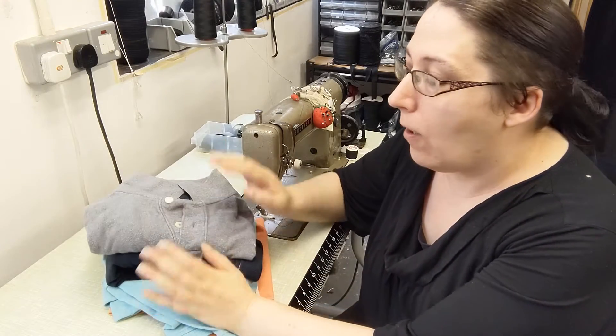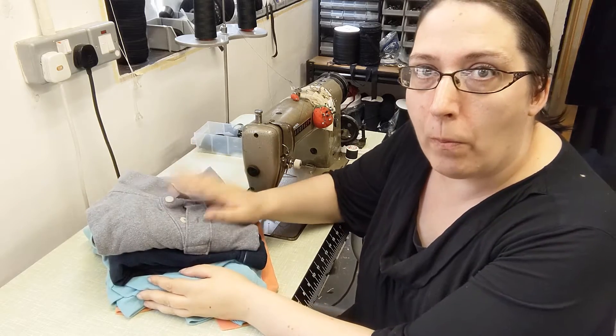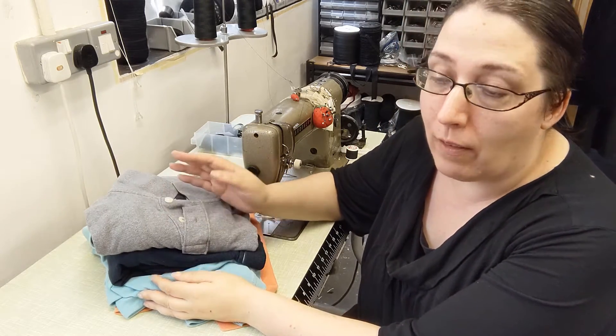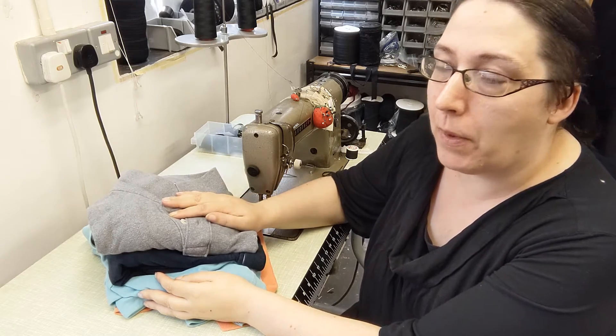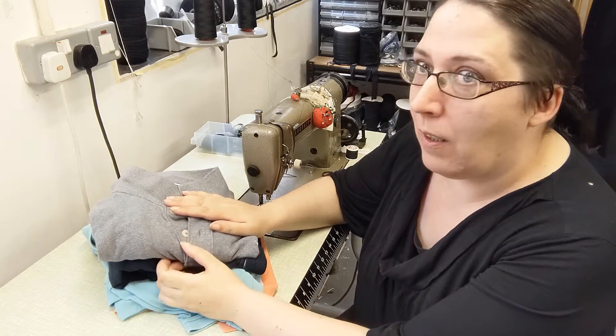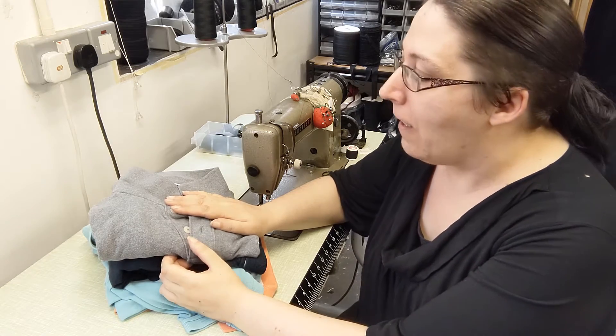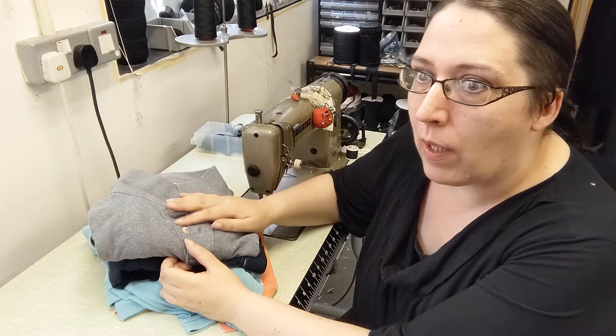I'm doing some alterations today on a little pile of men's polo shirts. These are for a client who is basically one of the other tenants in this building, so I'm doing a favour for him. I don't really do alterations very often these days, even though that's what I trained on originally.